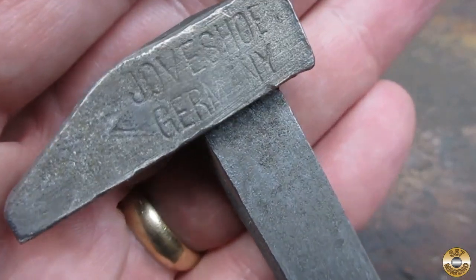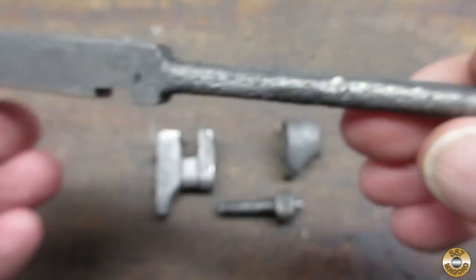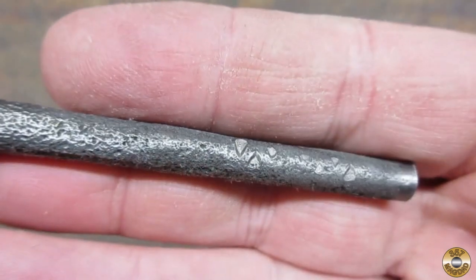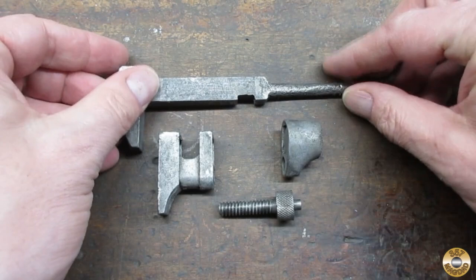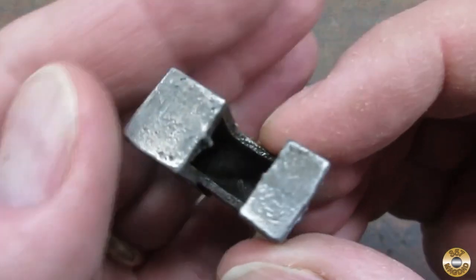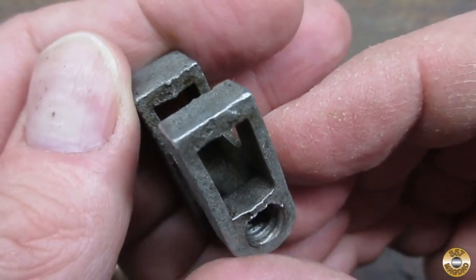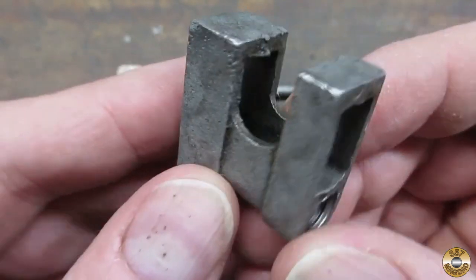The maker's mark was now visible. The evapor rust does a great job on the inside of complex parts like this jaw. You'd never be able to get every nook and cranny in there with wire brushes.